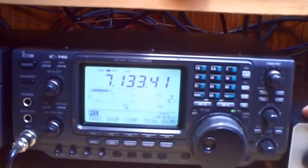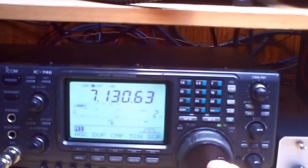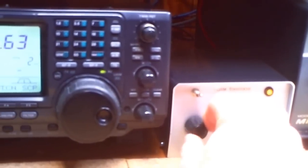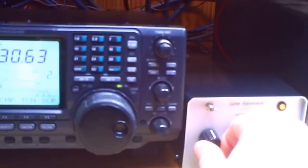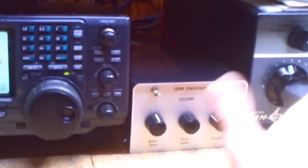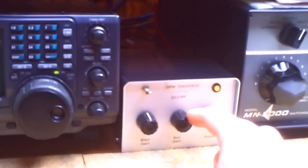Here we have a signal. The first knob is for the gain from the main antenna — the lowest, the highest, and in the middle it's zero, with no amplification. And this knob is the gain for the AUX antenna — that's just a little wire. You need two antennas for it: one main antenna and one AUX antenna. The second antenna doesn't need to be as long as the main one; it's only to pick up the QRN signals.